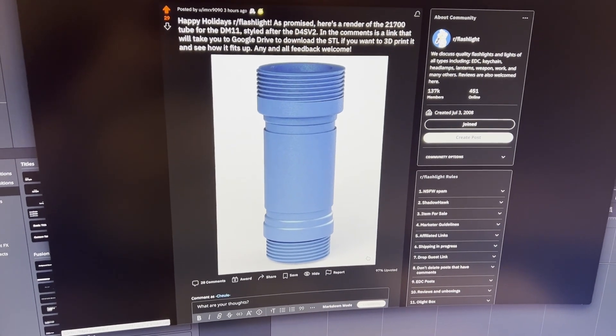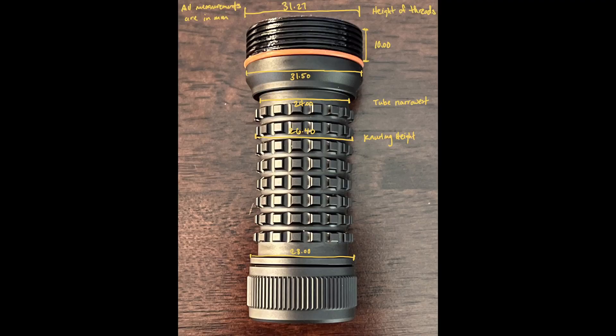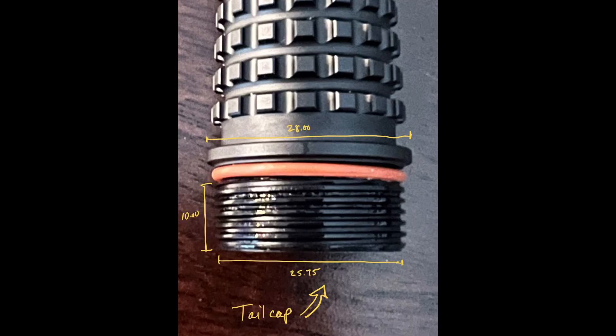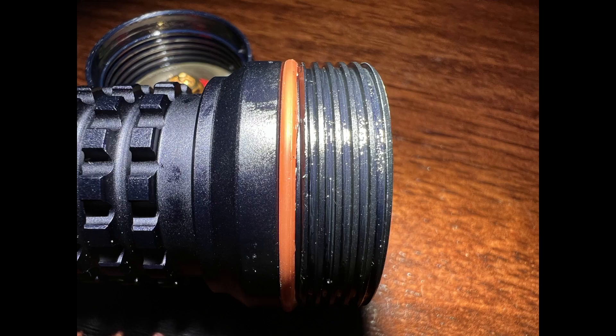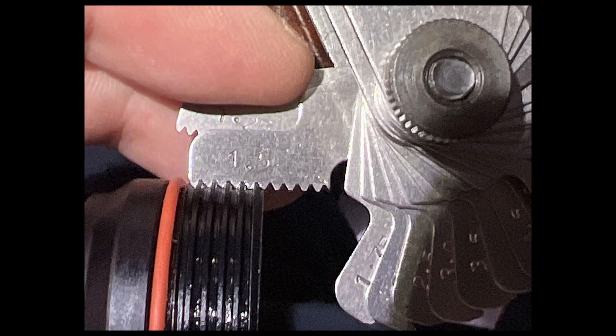Let's take a look at my measurements. Here's the picture I took — you can see I used some calipers to measure everything down to the fraction of a millimeter. We got the total length and then had to figure out the threads. The threads are trapezoidal, not square cut or triangular. I got a thread gauge and we figured out they're 1.5 millimeters.